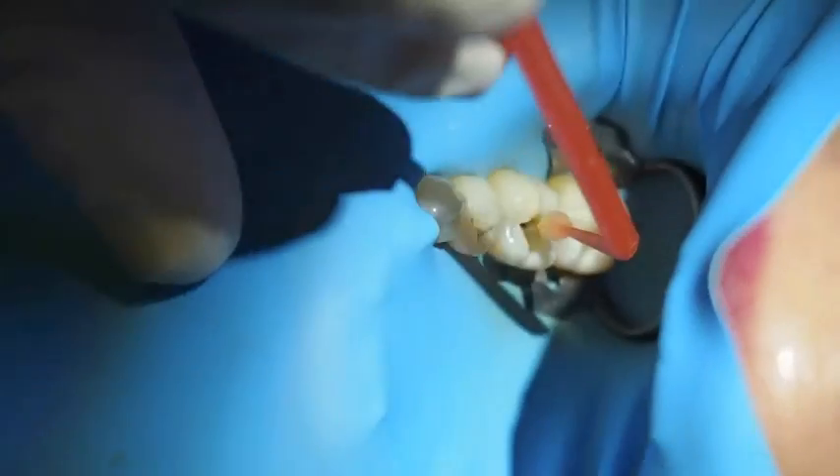Self-etching adhesive — this is ClearFil Essiity Bond. It stays on for 20 seconds and then it's air dried. Then goes the final layer of adhesive which is air-thinned. I prefer to add a thin layer of flowable to the adhesive before I cure it, just over the dentine areas basically to reinforce the adhesive. It's very thin and you have to cure for longer because you're curing both adhesive and flowable resin.